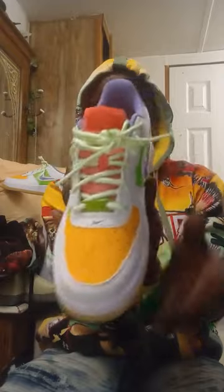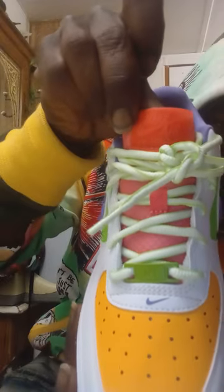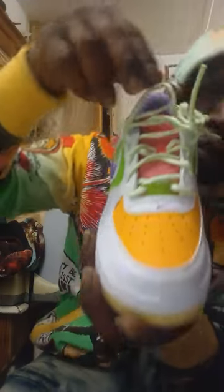It also has that nice synthetic textile red tongue with Nike Air on the front of the tongue. And if you look closely through the strings, very perforated textile synthetic material throughout the whole tongue — very breathable.